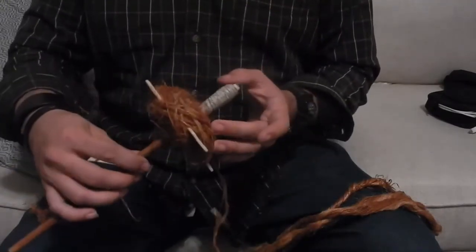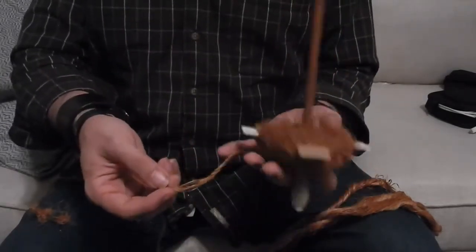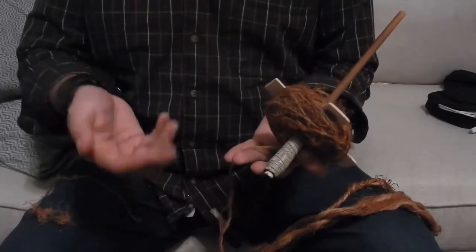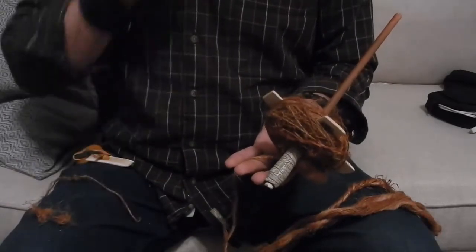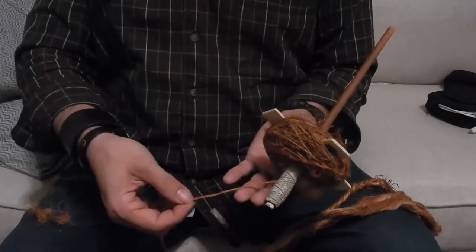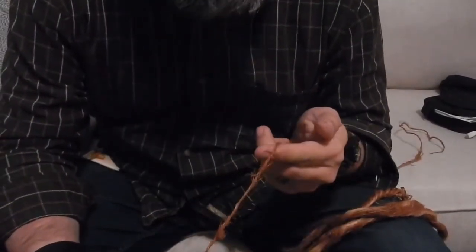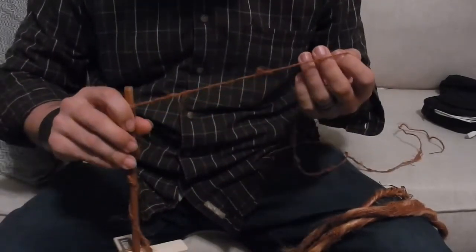One of the things I'm wanting to do — I haven't done it yet — is try plying this together. I understand that a single like this might be nice and useful for those who want to do weaving, but as I do more crocheting and knitting and nalbinding, I don't know how useful a thread or yarn like this would be. So I started plying it together on itself, and it works and it makes a good twine.